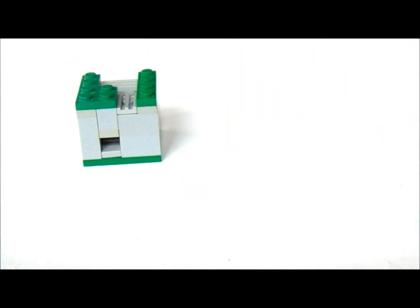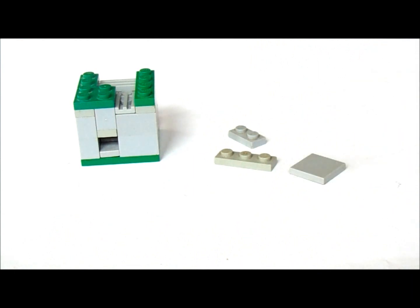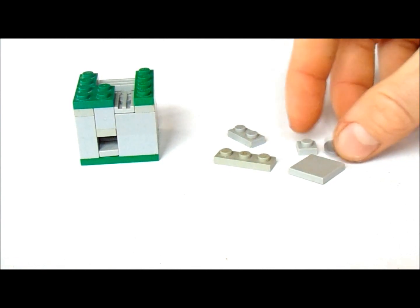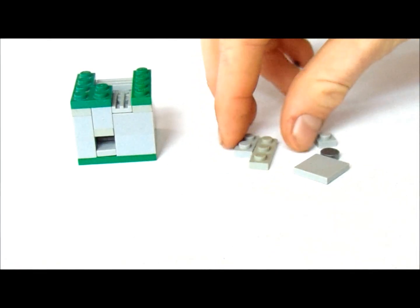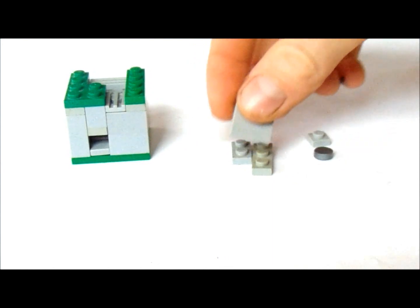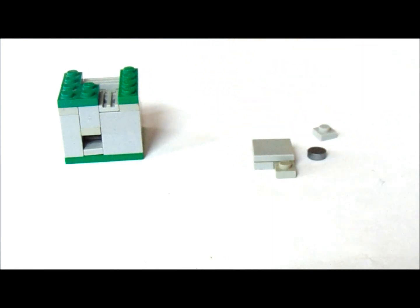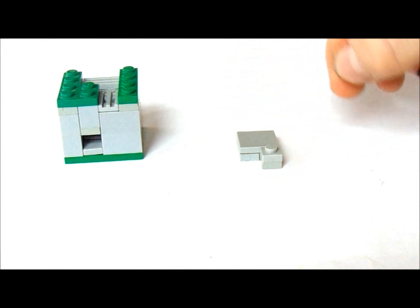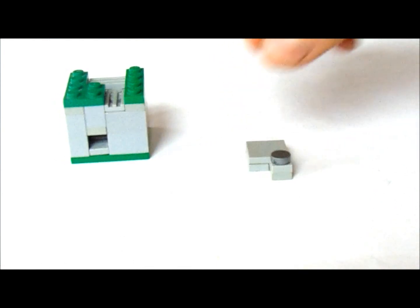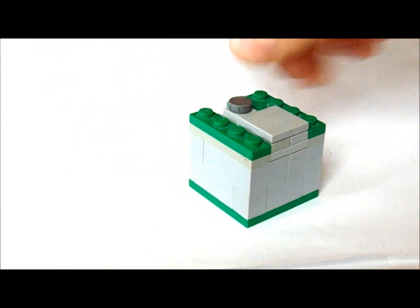Now we're going to get a 1x2, a 1x2, a 1x3, a 2x2, a 1x1, and a 1x1 round tile. I'm going to put these together with a 2x2. Now we're going to put the 1x1 on this edge here. And on top of the 1x1 we're going to put the 1x1 tile. Now we're going to put the 1x1 tile right on top of those grills.